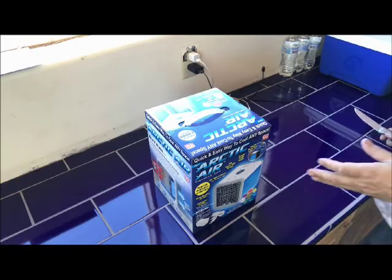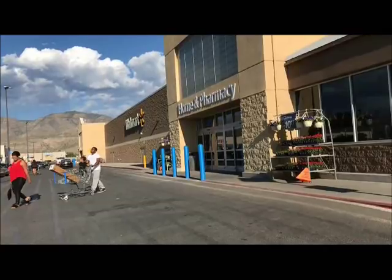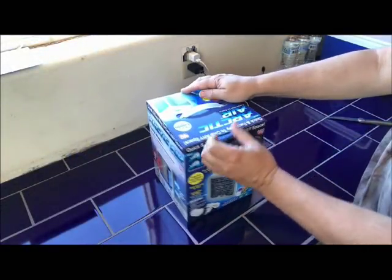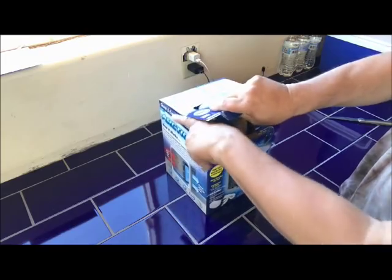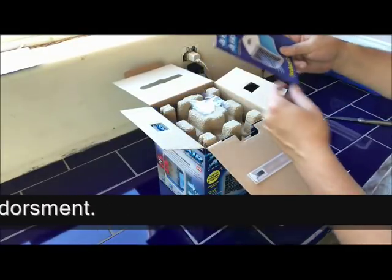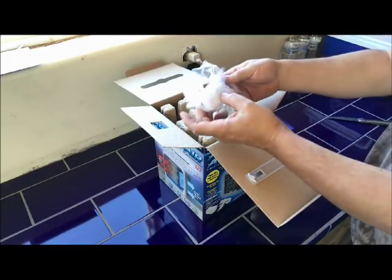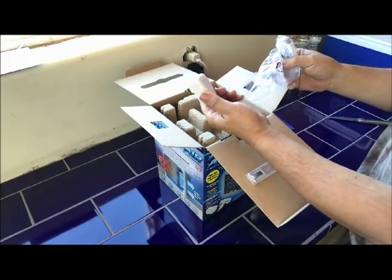I'm going to open it up and you'll see what's in the box. You can get this for $39 at Walmart. It's got two little tabs right here you cut and open it. It's well packaged. It has a little instruction book. This is it. This is your power right here. You've got a charger.